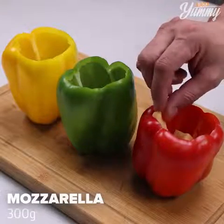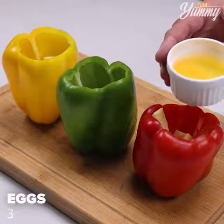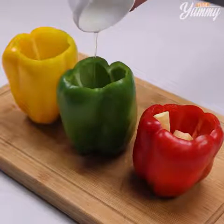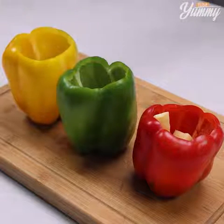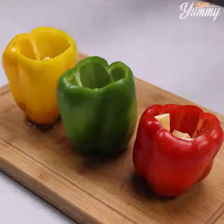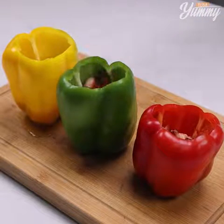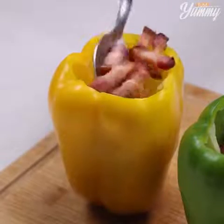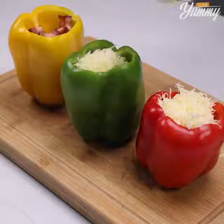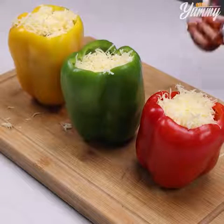Then add 300 grams of mozzarella cheese, three tablespoons, three eggs, three tablespoons of cottage cheese, bacon to taste, green mozzarella cheese to taste, and on top a little more bacon.